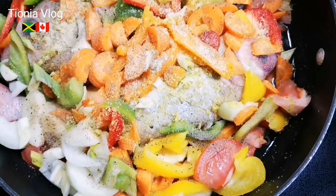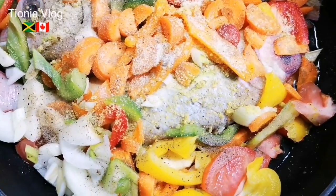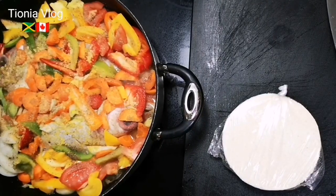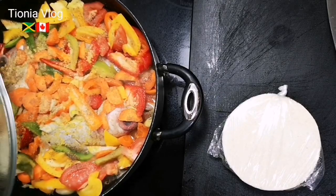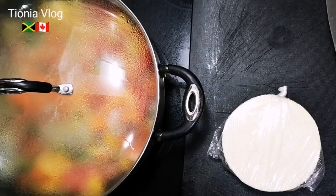I'll show you - I'm going to cover it and let it come to a boil, like it's going to simmer. Cover this bad boy. Oh, it smells so good! Also guys, if you have some coconut milk you can put it in, but I'm just going to leave it like that. We're on to the next step.